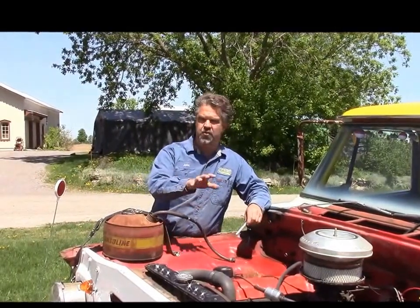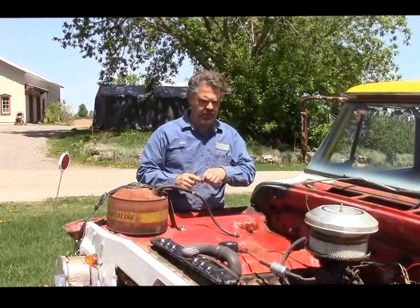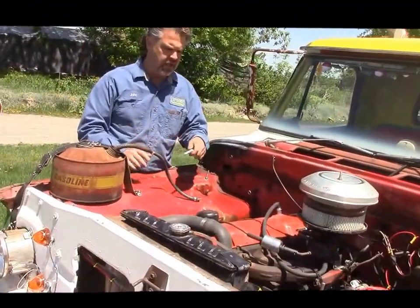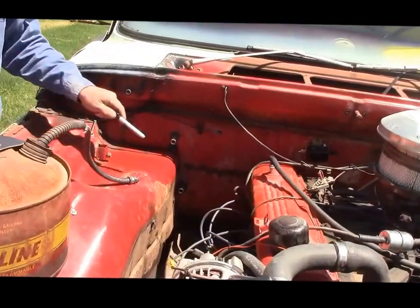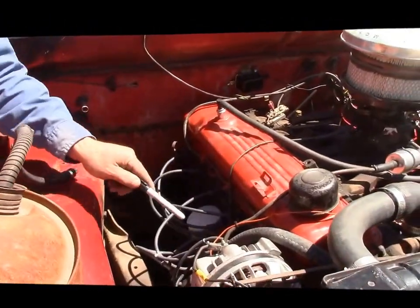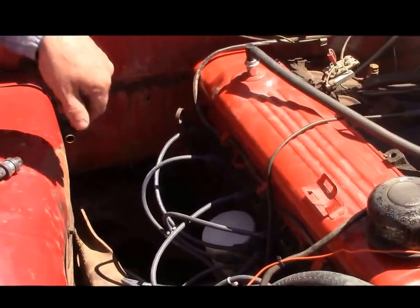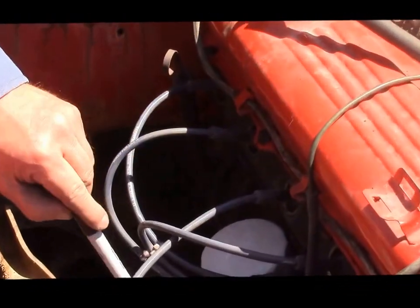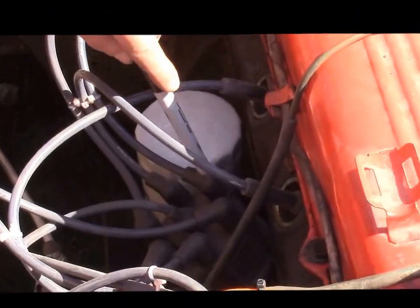We've lifted the custom hood off of this truck, and what we'd like to do is share with you the things that we did with this engine. First of all, you can see there's all new spark plug wires, a new oil filter here which screws on from the top, new spark plugs with the wires, a new distributor cap, points, condenser and rotor.